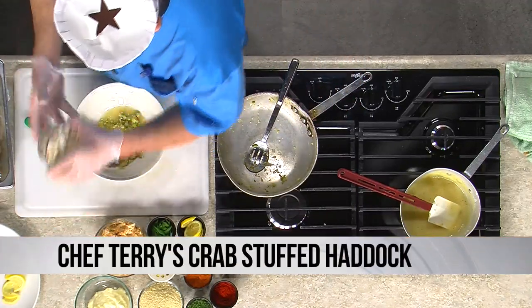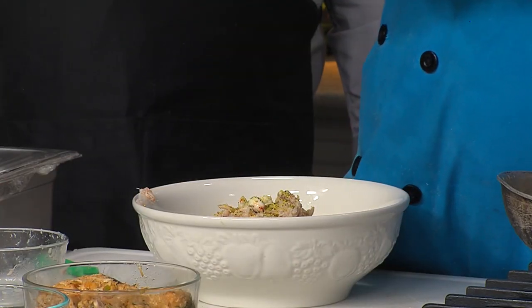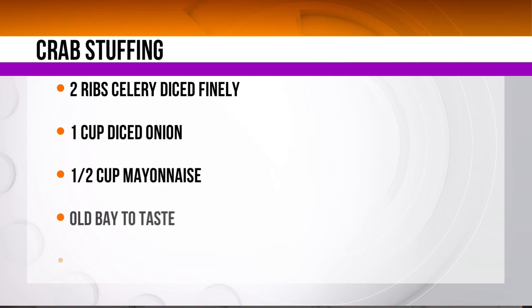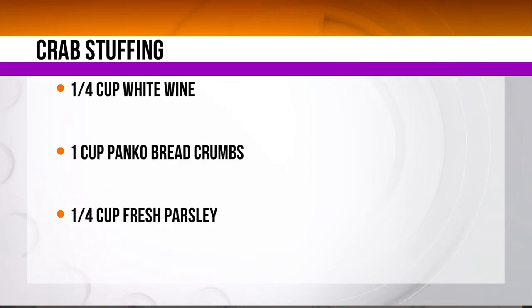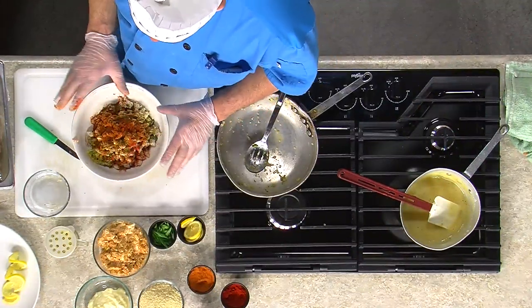Next we're going to add the crab — I used jumbo lump, which is more expensive, but I also added some of the legs in with it. This is our floor manager Kevin's favorite thing — stuffing crab into fish, he talks about it all the time. I add a little lemon pepper. When cooking fish, rather than use lemon juice which runs too much since fish waters a lot anyway, I use lemon pepper. And I use paprika. We're going to add a little paprika. Then adding some parsley that I chopped and dried earlier, and some Old Bay seasoning. I don't overdo it with the Old Bay because it has a saltiness — you don't want too much salt. So I never use salt.